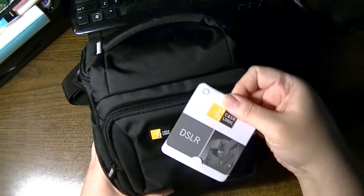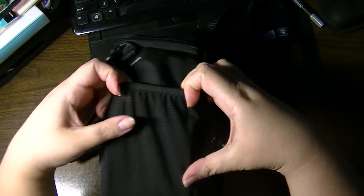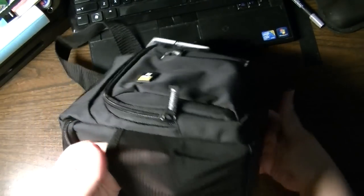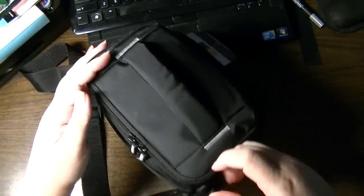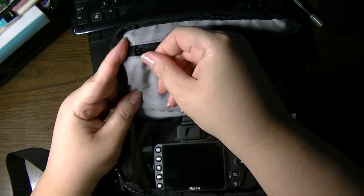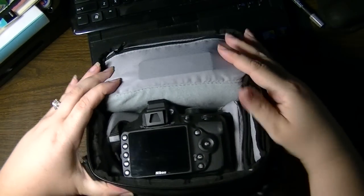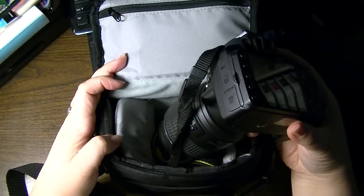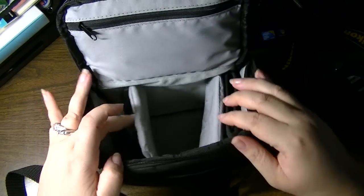Each side has fine mesh pockets which are slightly gusseted — good for cables, your charger cord, those kinds of things — and one on the other side as well. The top has two holes on the zipper and it opens up with a flap forward. There's an interior zipper compartment — I already have my remote in there. The camera sits with the lens down, and it's padded, nicely padded inside.